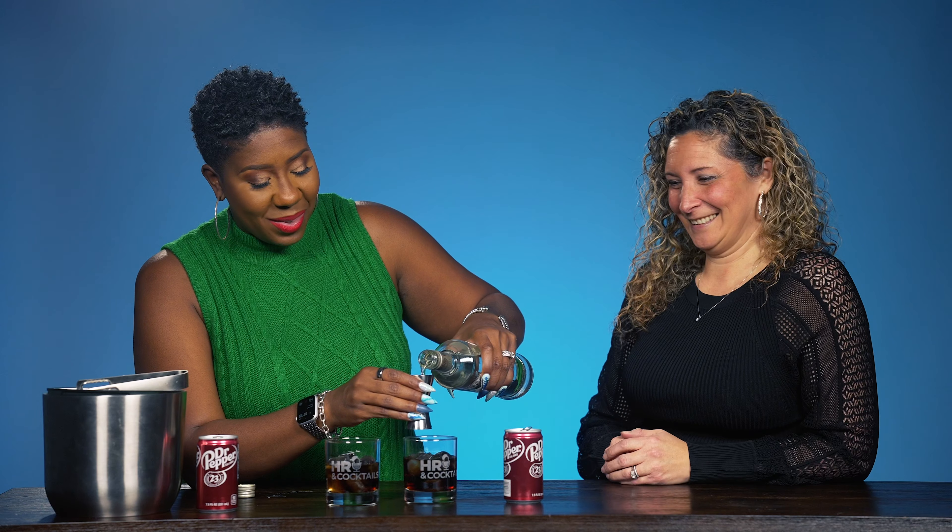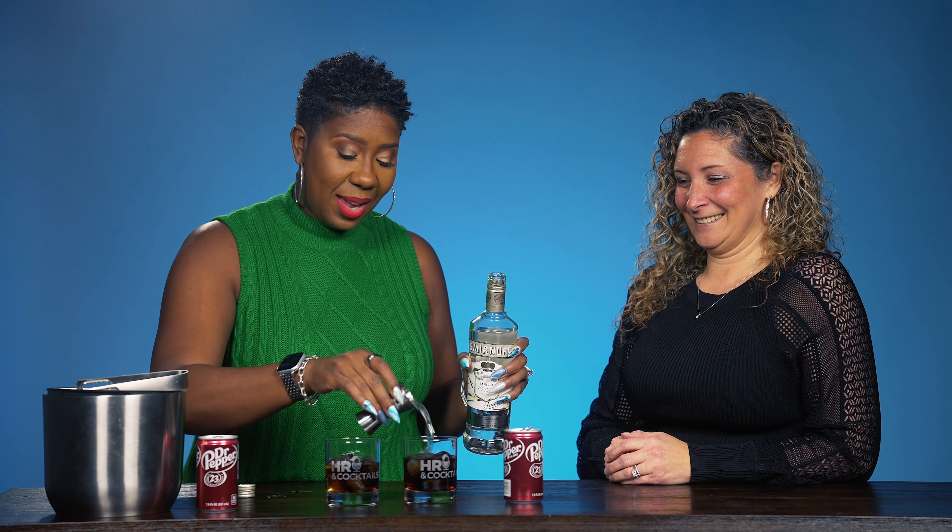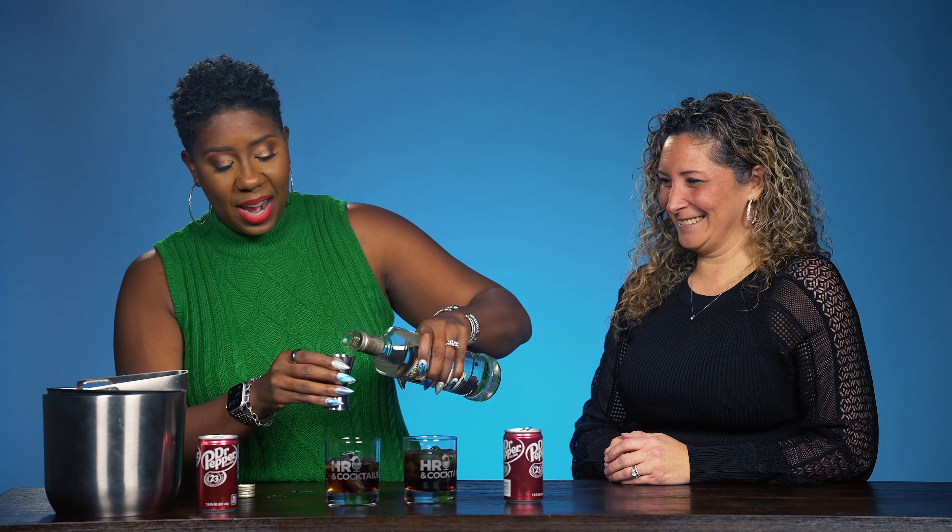We've already put ice in our glasses, so we're just gonna pour a little bit of Dr Pepper on each one. If you want to pour, you can pour. The thing with soda is it bubbles, so you have to make sure you don't overfill. I love mini cans because you don't have to waste — I feel so wasteful with full size cans. This is perfect. All right, are we good? I think so.